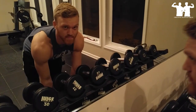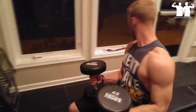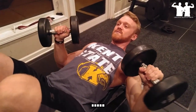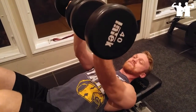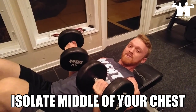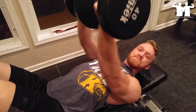Alright guys, so this next one is going to be called — what is that guy doing over there? — or more commonly referred to as reverse grip dumbbell press. Basically, you're going to lay back just like you're doing a chest press, but you're going to reverse your hands. From there, press like normal through your palms. What this is going to do is give you a lot of weird looks, and it's going to isolate the middle of your chest much better than a standard press. It's also going to engage your chest for some better flexion.